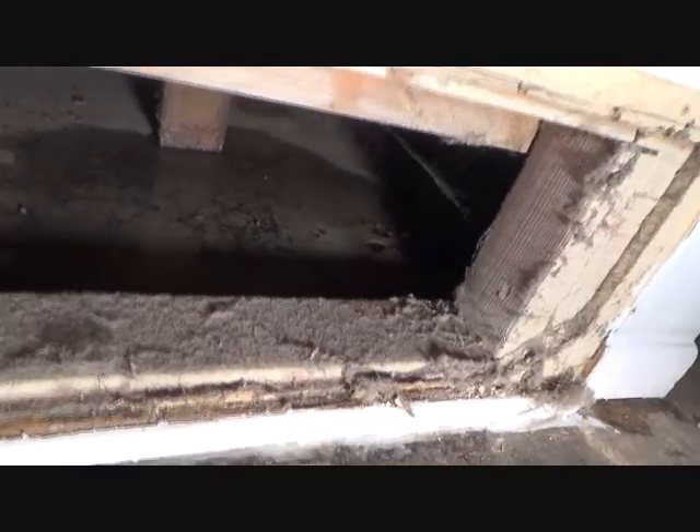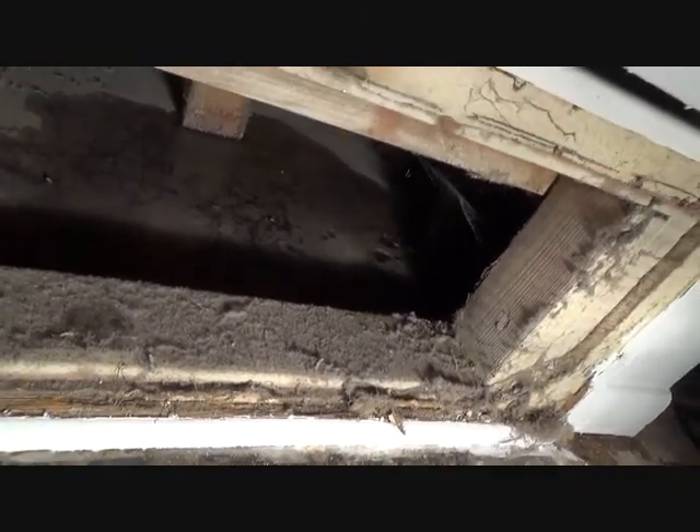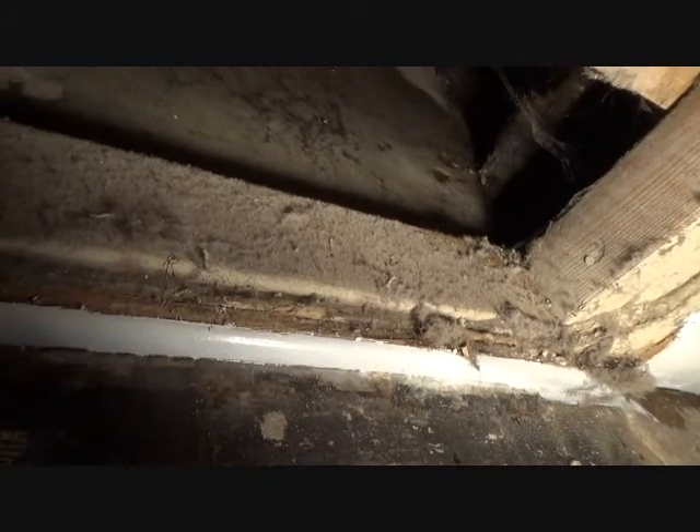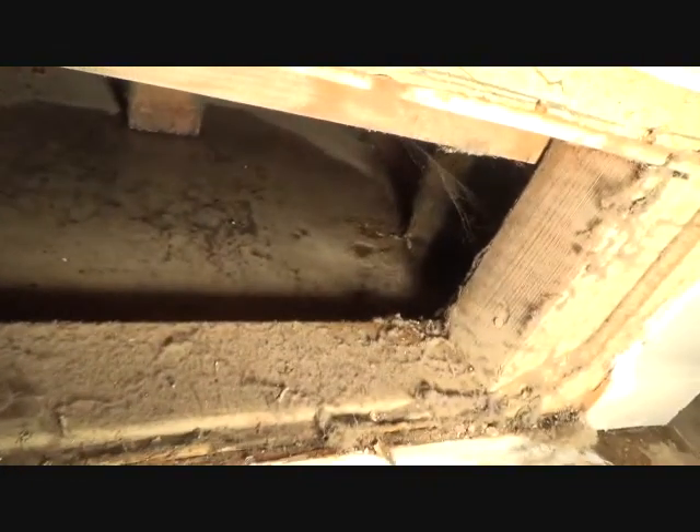We're going to shine the light under here and see what it is. You see right there where it's dripping? I had to take that register — the air return register — off and see. It's just dripping from there, and you can see where it's wet where that 2x4 is. Then it comes across over there. All that water, I believe, is coming from that drip. It's coming underneath this bottom plate, underneath the tile — and kaboom — it's out in the project area.